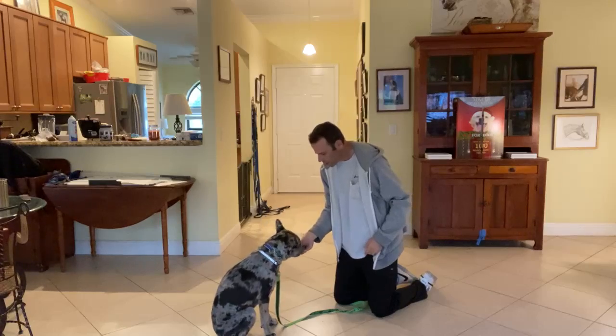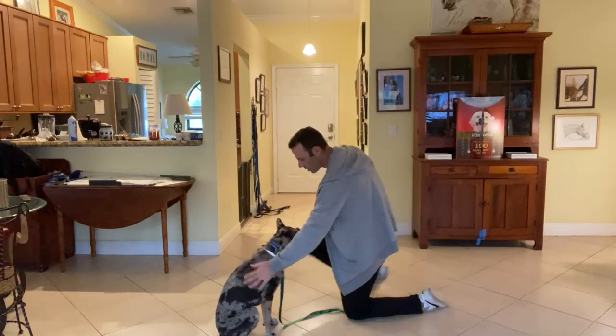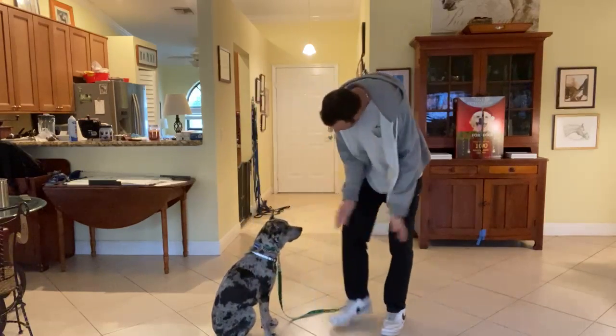Good boy, that's it. Hey Finn, that was a good one!